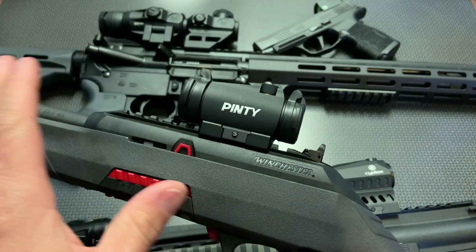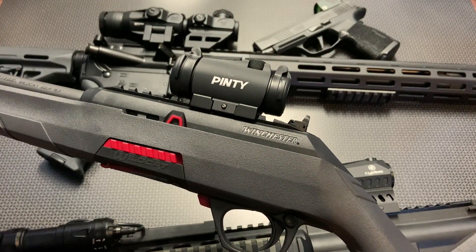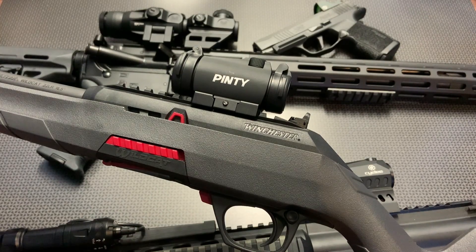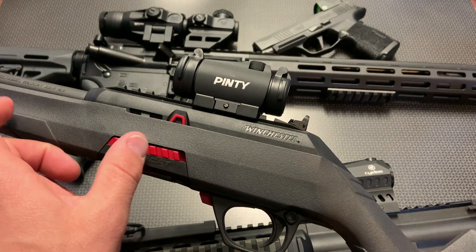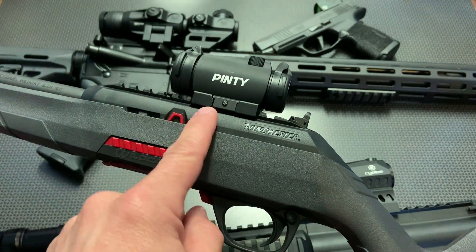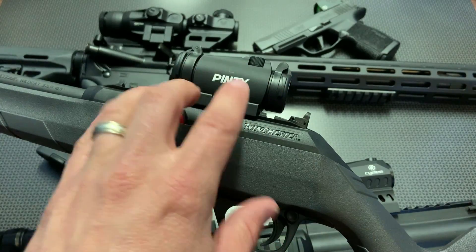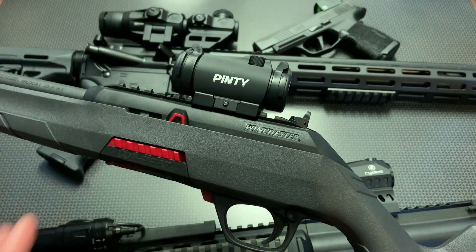Three or four years ago when I first started reviewing budget red dots, something like this would have been a $100 optic, but Pinty sells them for $50. They're on sale right now on Amazon for $39.99 — that's $10 off — and there's a clickable code on the link for an extra 5% off, so you're getting this sub-$40 with free Prime shipping. A lot of those older $20–$30 optics I reviewed have actually increased in price. It also comes with two mounts: a high-profile lower one-third co-witness mount for AR-15 or similar platforms, and a low-profile mount for a 9mm PCC, Scorpion, or .22 LR Ruger. Absolutely versatile and amazing for under $40.